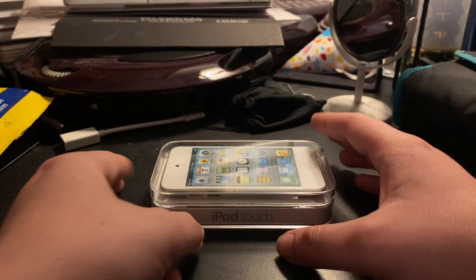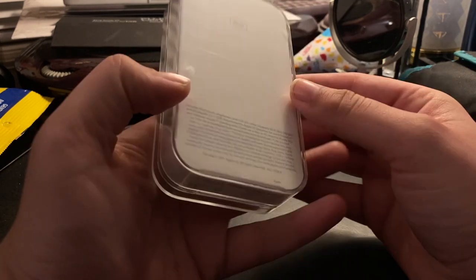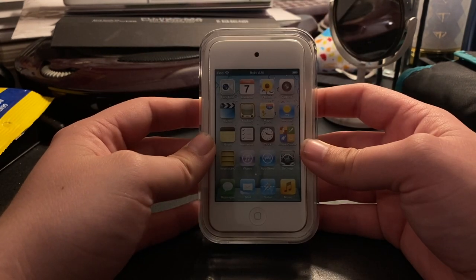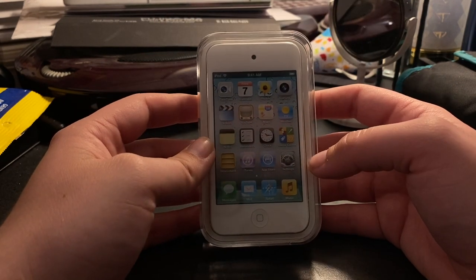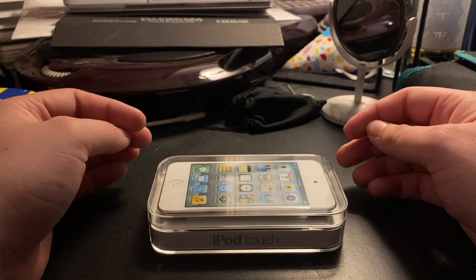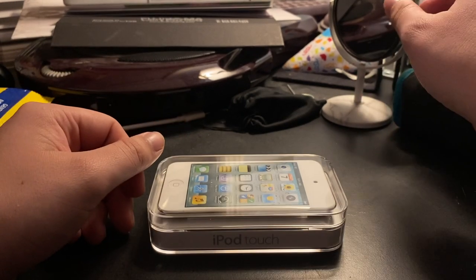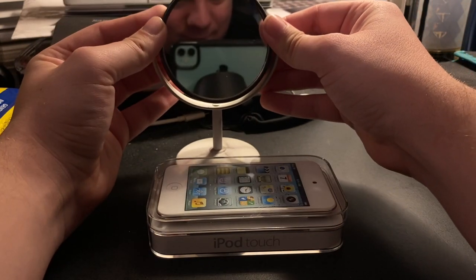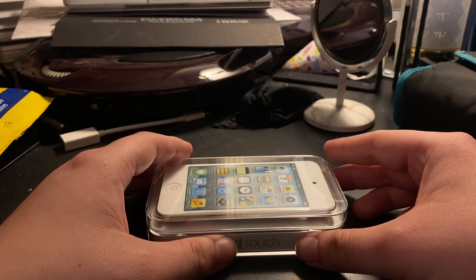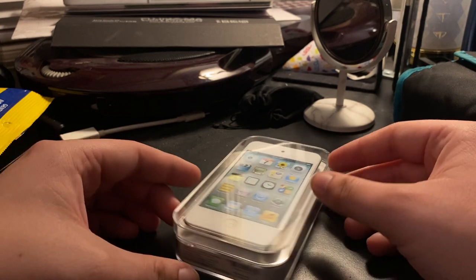Today I'm going to be unboxing an original iPod Touch fourth generation from 2011. This model is 8GB, which I'm still surprised that they put 8GB models in production, considering that 8GB is honestly not a lot of storage for the types of activities that you'd be doing on an iPod nowadays, or even an iPhone for that matter. I'm recording this video at 1080p on my iPhone, and this video file is probably going to be 20% of this iPod's total storage capacity. Let's get into it.